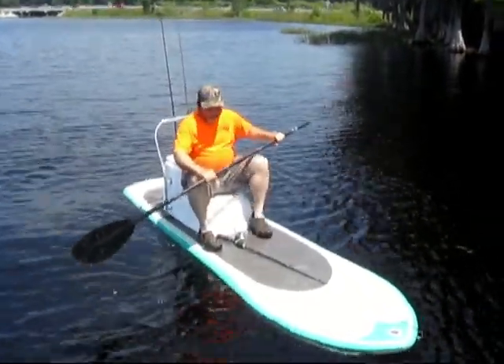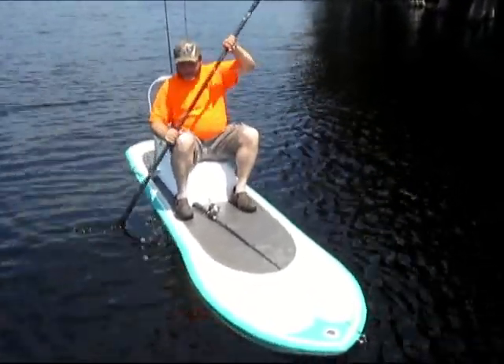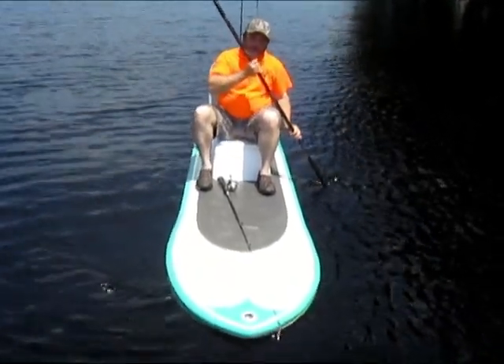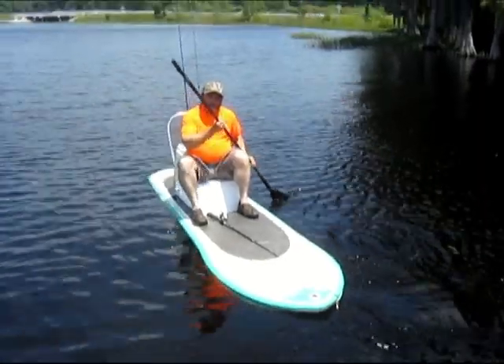Hey, it's Charlie Timbuktu right here, showing y'all our new paddleboard out here on the lake today. We're going to demonstrate it a little bit, do a little fishing off of it, and y'all let us know what you think.